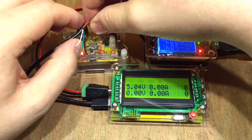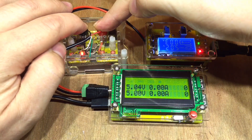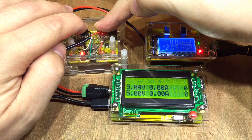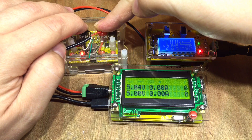If I just connect that ground on there — well, there you go, an absolutely steady 5.00. So at least on USB 2 it's extremely accurate.